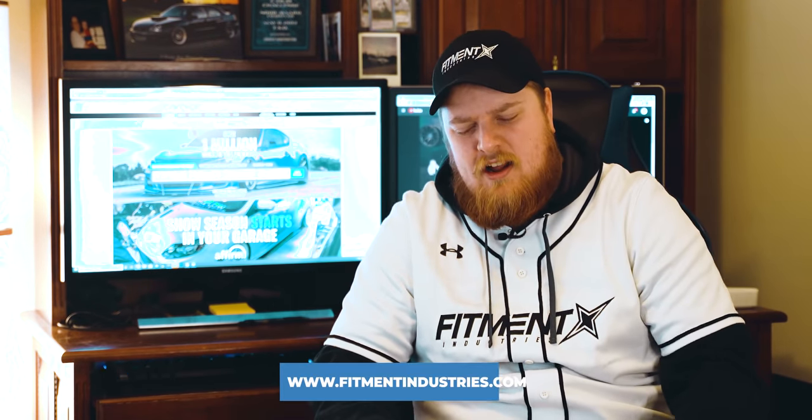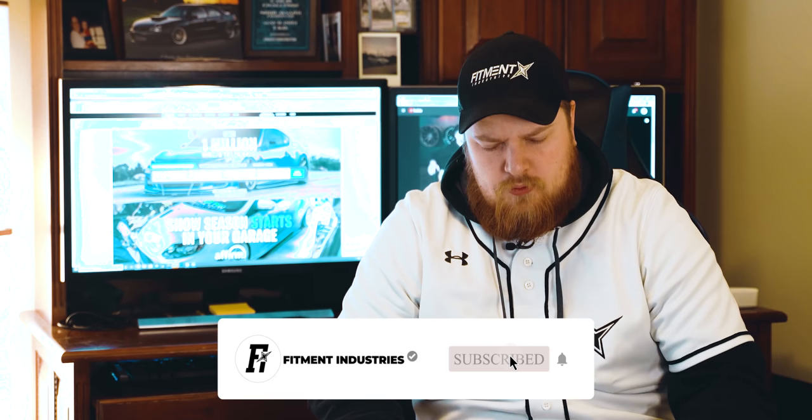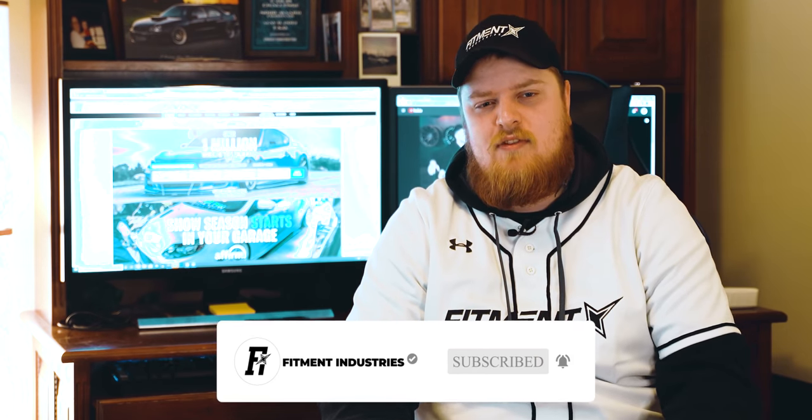Anyway, that's a wrap for that. Don't forget: wheels, tires, suspension — fitmentindustries.com. If you want your car roasted, head over to our Instagram at fitmentindustries, give us a follow, and we'll make a post when we're looking for the next cars to be roasted. Thanks for tuning in, make sure to wash your hands, stay safe — wheels, tires, suspension, fitmentindustries.com. Bye!